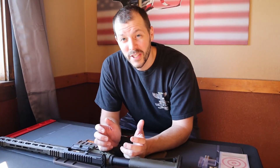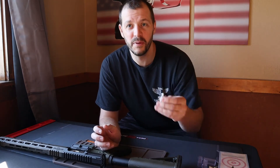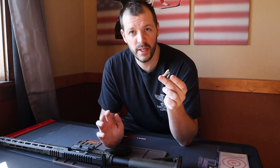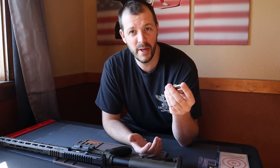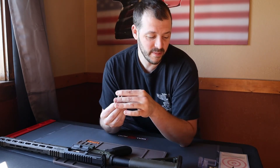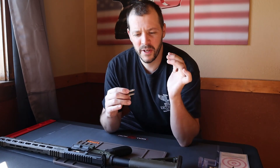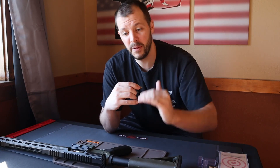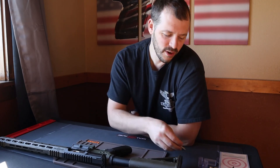I'm actually pretty interested — if you wouldn't mind commenting below, I want to get an idea of how many people test the headspace on their rifles anytime they change a bolt, change the barrel, or do a new build. I want to see who tests their headspace and who doesn't. I'm sure there are people who never have and never had a problem, but it'd be good for people watching to go through those comments and see how many people do this. Thanks for watching — Neck Bone out.